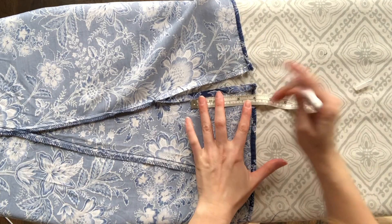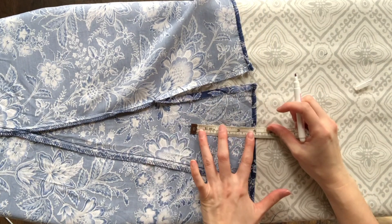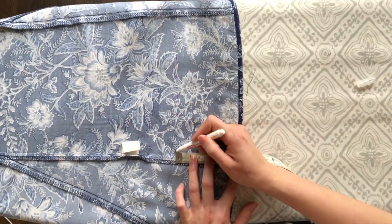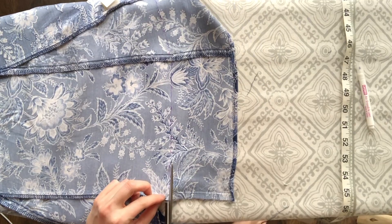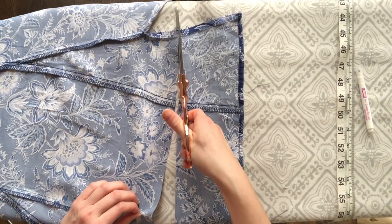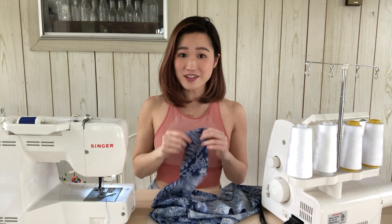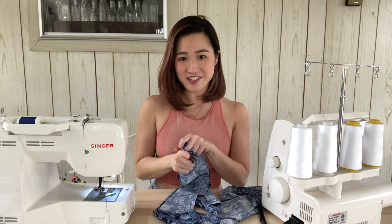For the hem, I'm going to be measuring four inches from the bottom and then marking it all the way across. Then cut along the line that you've just made. Here is the piece we just cut out. I'm going to go ahead and attach these ends together and then we can start making the ruffle.